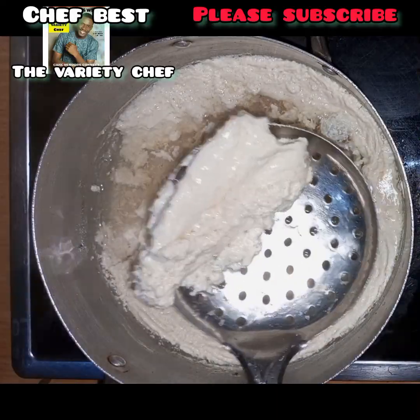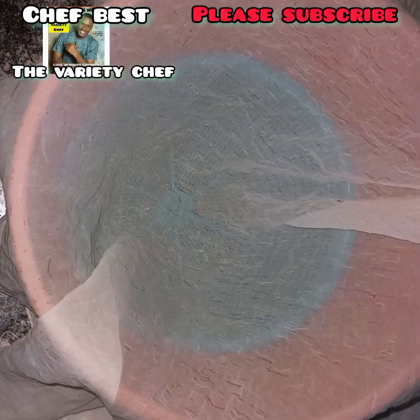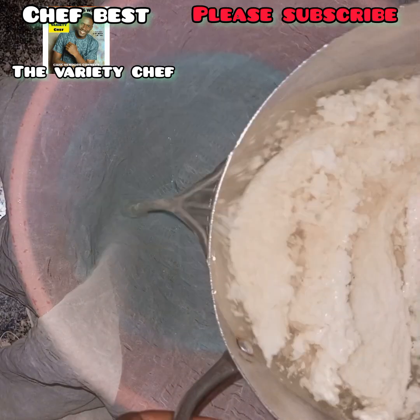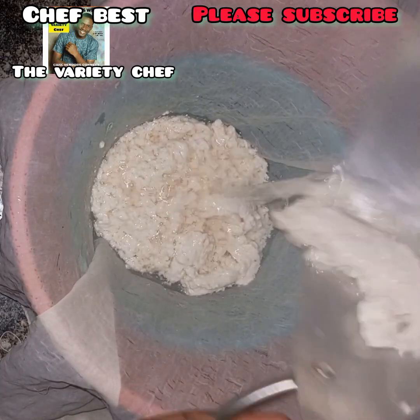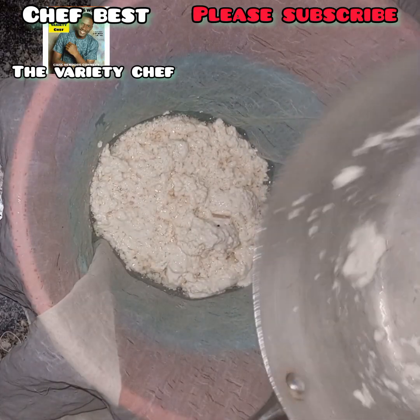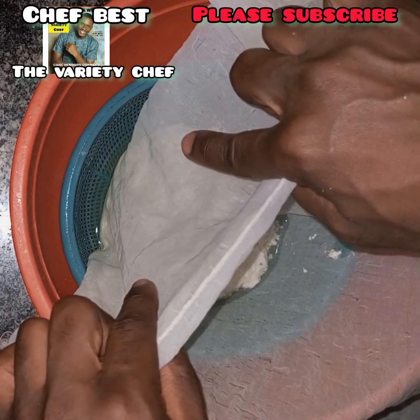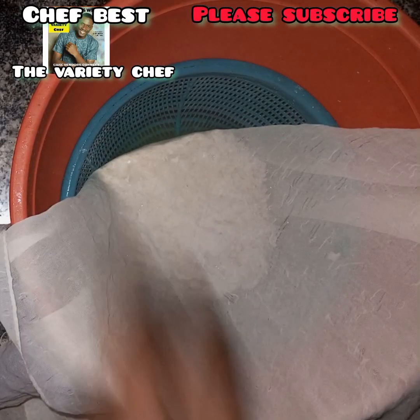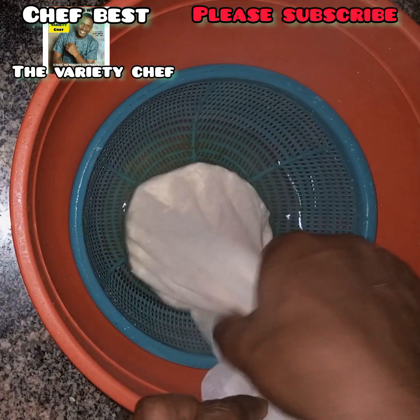Once your milk curd is formed, sift it the same way and immediately tie it up so it can dry completely. For this second one, I didn't spice it with any yaji or spiced pepper — I left it plain. But if you like, you can add a pinch of salt to bring up the taste before wrapping or folding it.